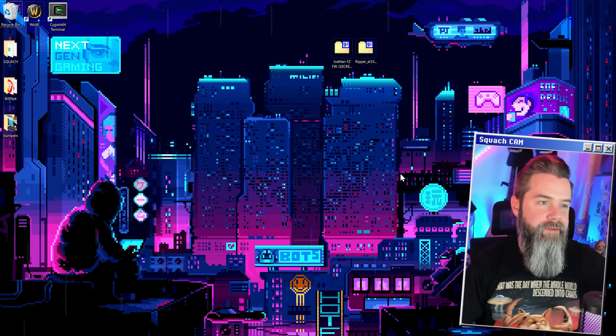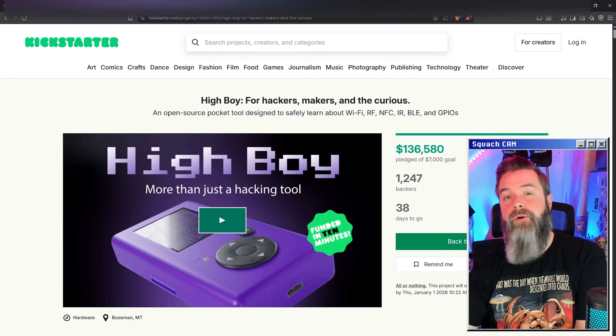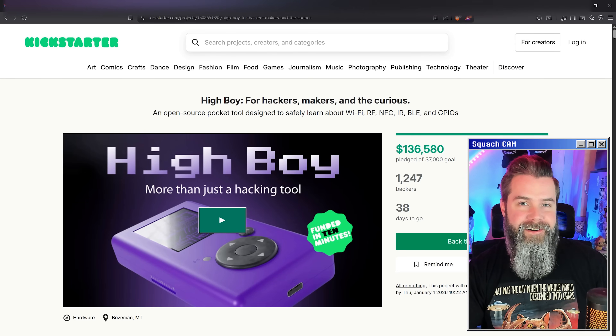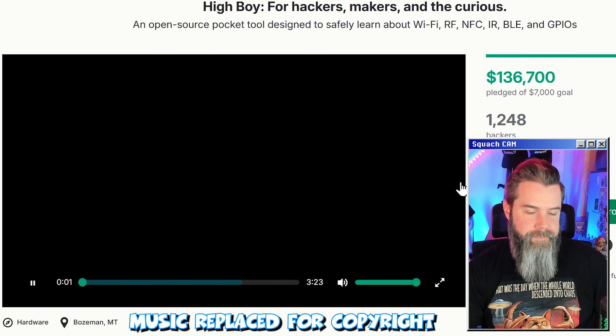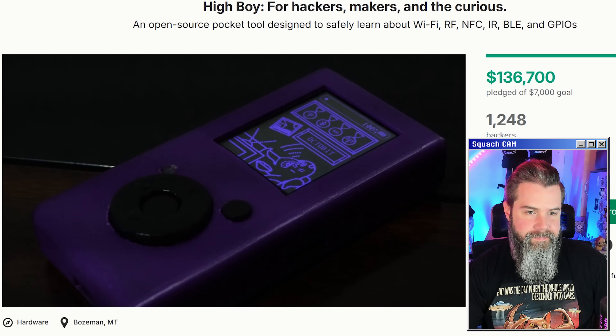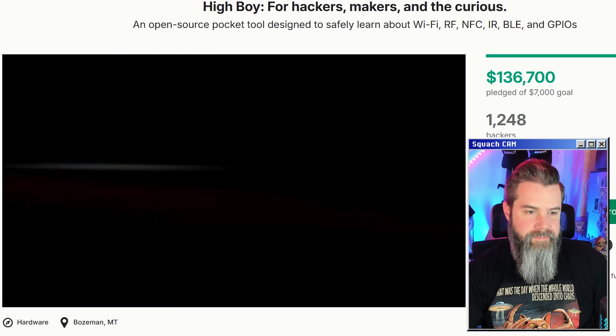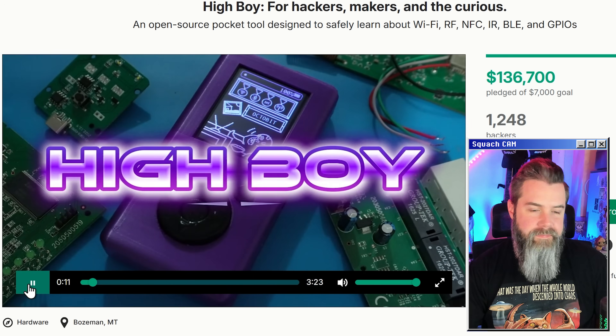So I think the best thing to do is just to hop right into the Kickstarter. Let's pull it up right here — and here we have the HiBoy. Let's watch the Kickstarter video. This is HiBoy.